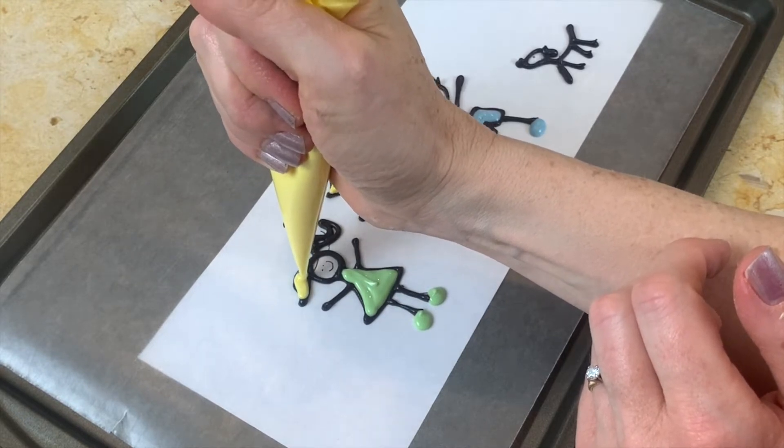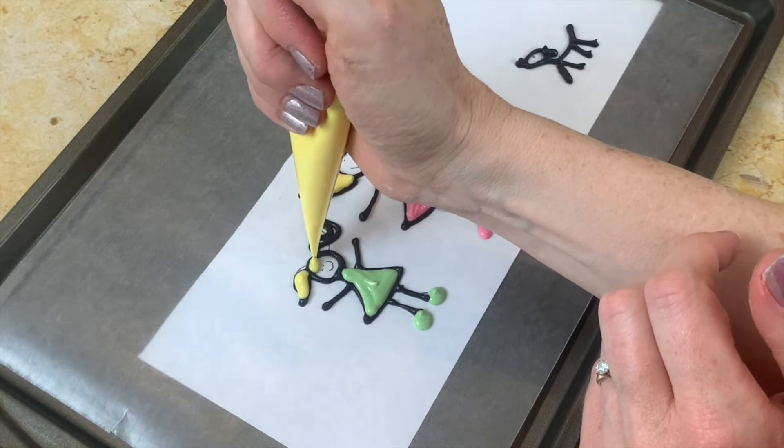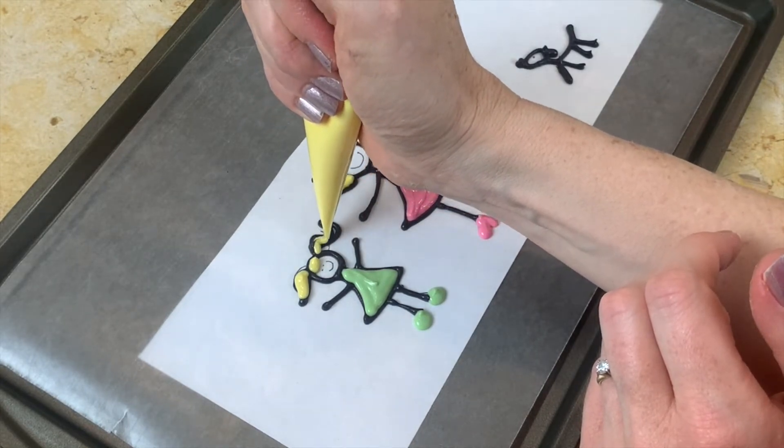One reason I really like this for Mother's Day is that it does look like a child's drawing, and as an added bonus, they're really easy to make.